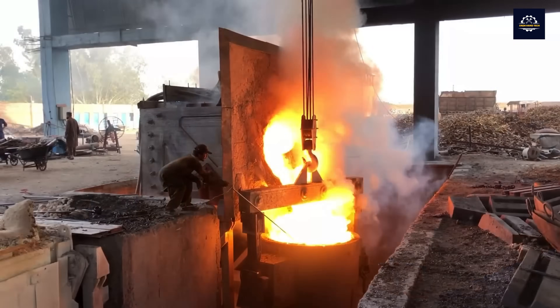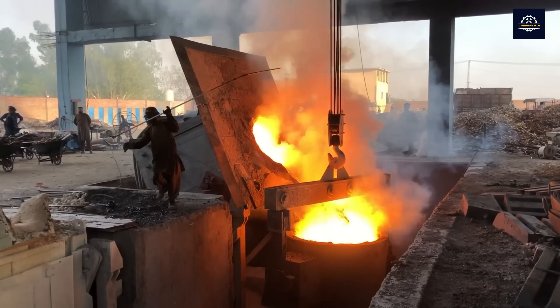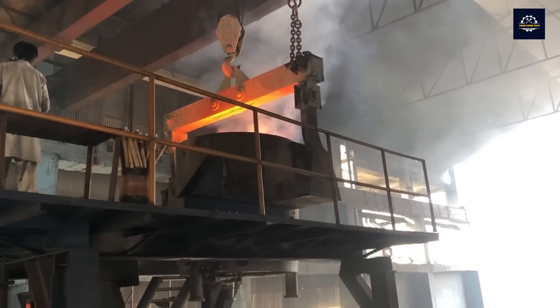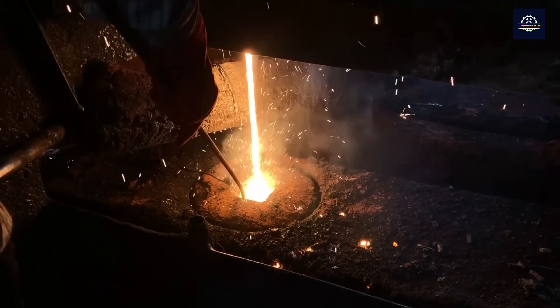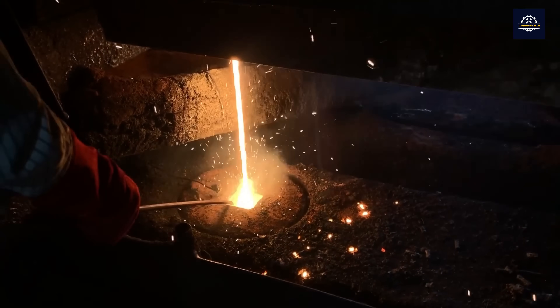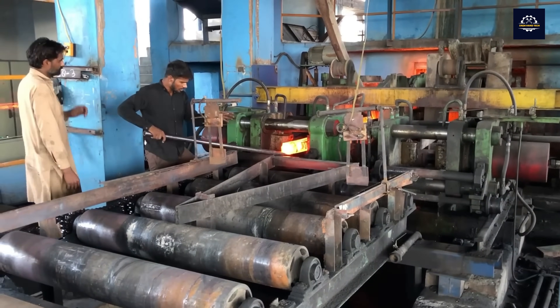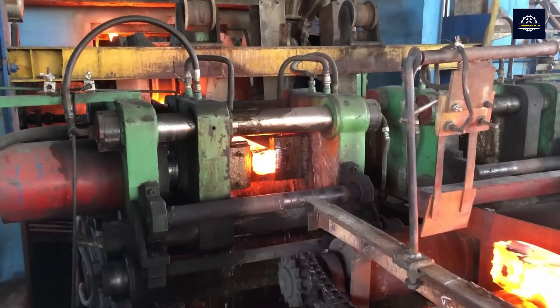At the casting stage, the molten steel from the blast furnace will be poured into the mold through the pipes. The molten steel will gradually cool and solidify in a rectangular shape.